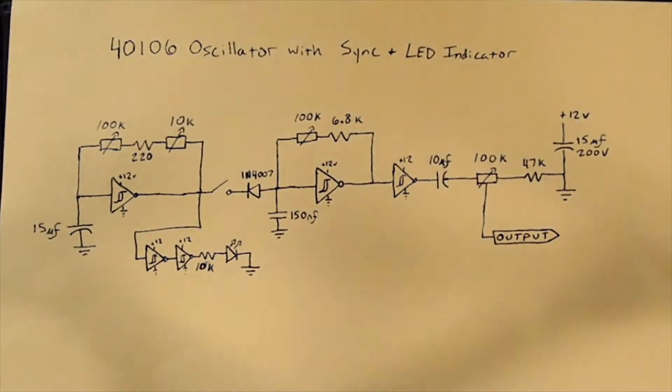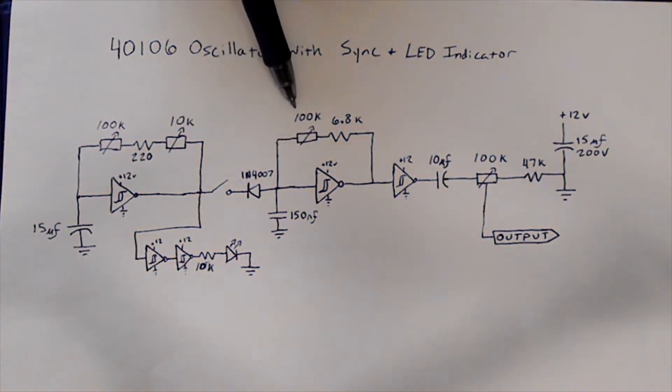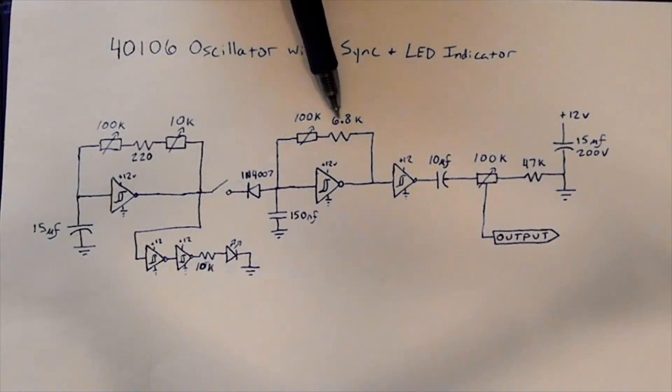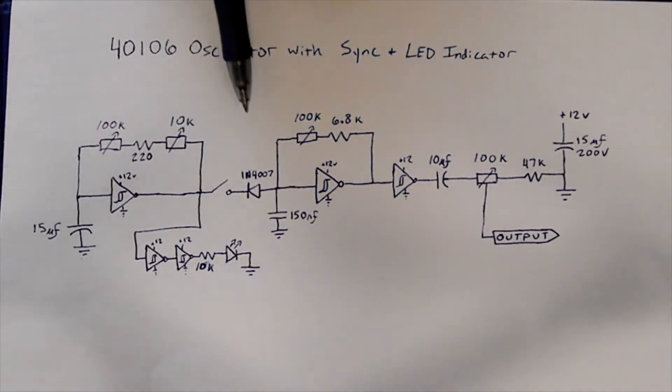Here's a schematic for the oscillator. There's the main oscillator right here that produces the sound. It's got a 100K pot with a 6.8K resistor to control the pitch, bringing it down a little bit. Here's a 150 nanofarad capacitor that goes to ground.